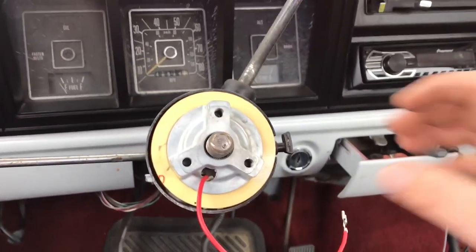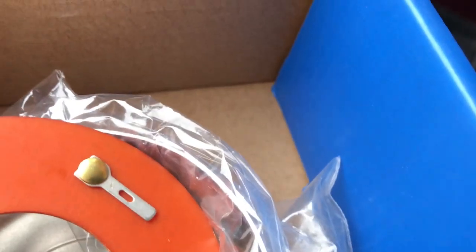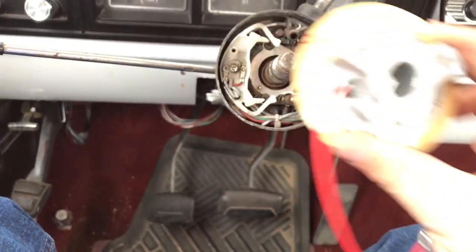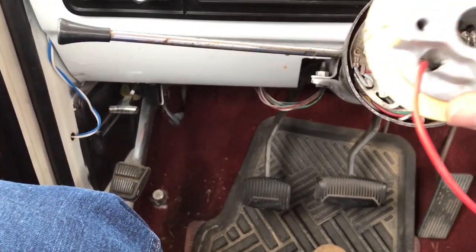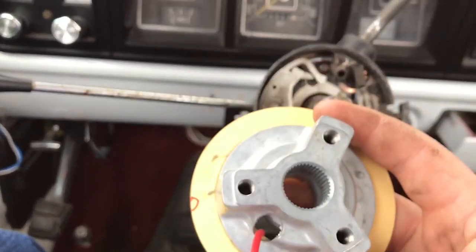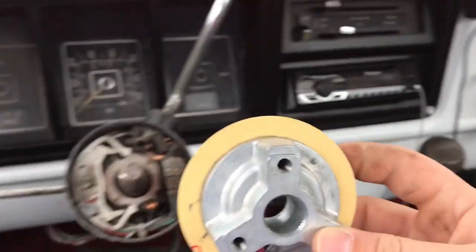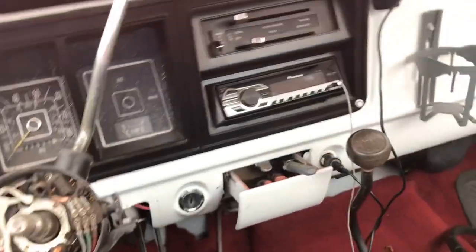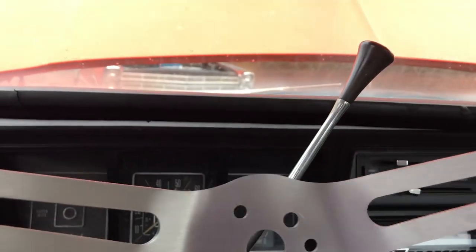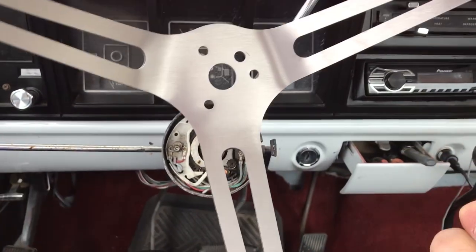The brand of the steering wheel I got — I didn't realize this when I bought it — is Forever Sharp, a pretty well-known brand. I just happened to buy it on eBay. They actually have an instructional video on YouTube, but they didn't go into quite as much detail as I would have preferred. From the written instructions they send, which are really helpful, you need to position the adapter so your steering wheel will mount up straight. You've got to line up this top mark and orient this pattern correctly so you can bolt it on and have the steering wheel be straight.